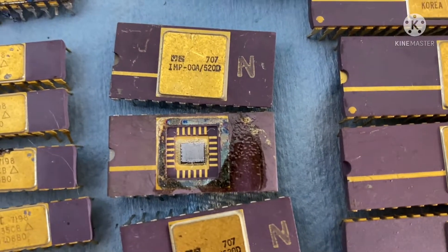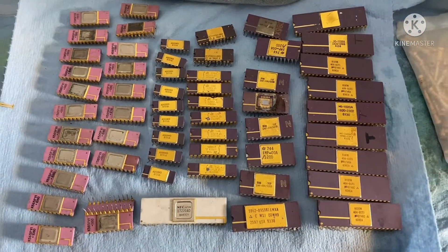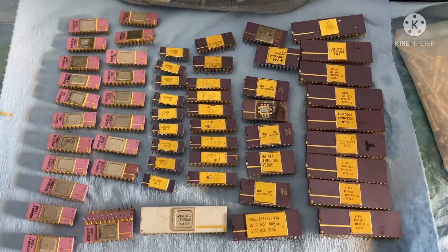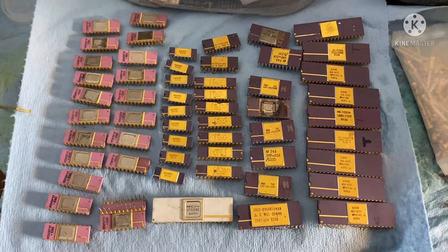Start by breaking them up after I trim the legs off — with a hammer — and go from there. Probably do an AP solution.